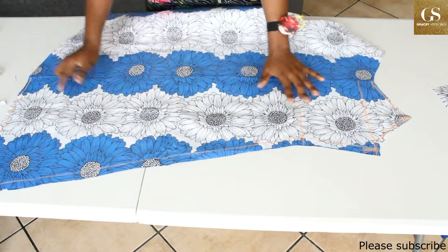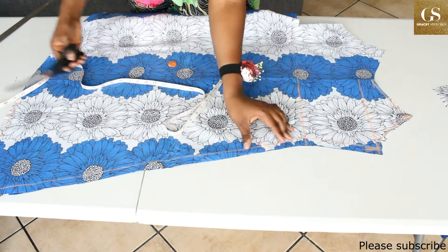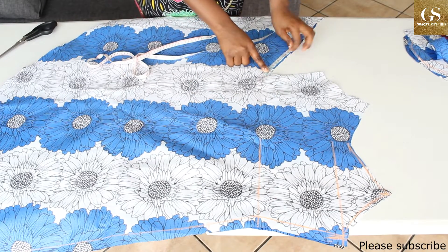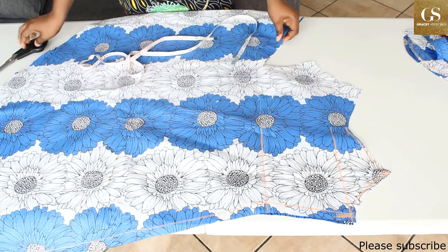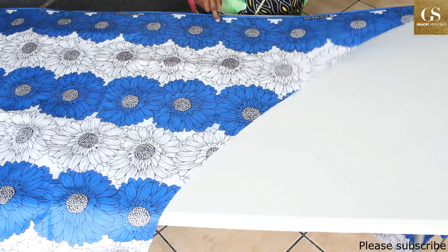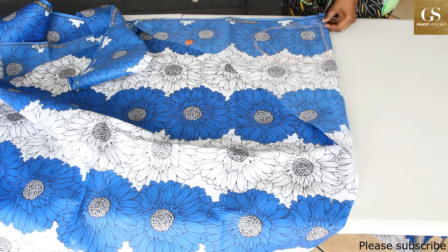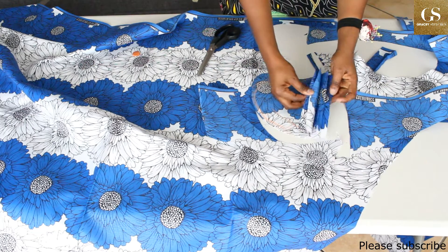I want my dress to have pockets. From the waistline, I'll come down by 4 inches — this is going to be the start of my pockets. I'll mark 4 inches from here as well for the pocket. Fold your fabric into four — I now have four pieces of pockets.